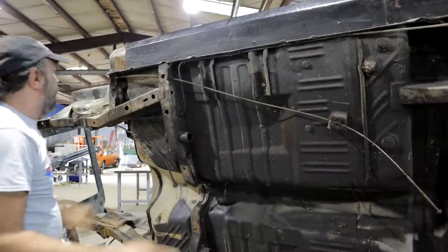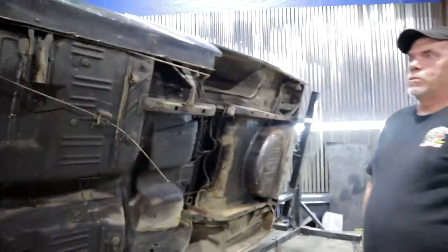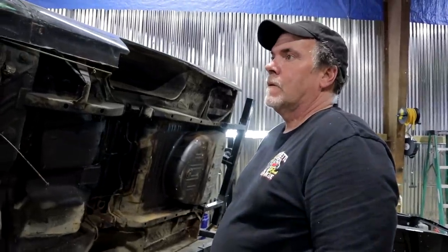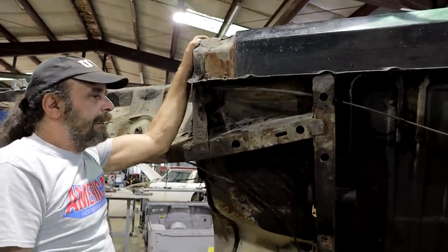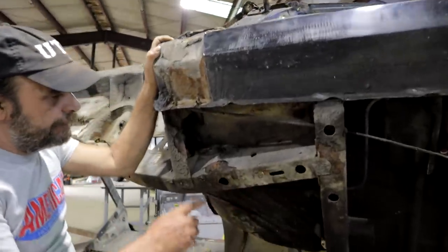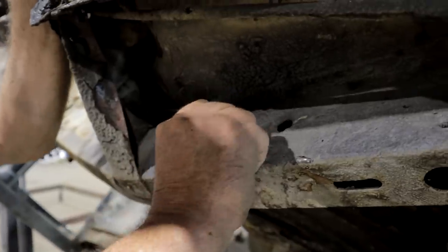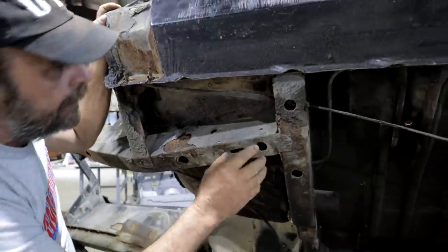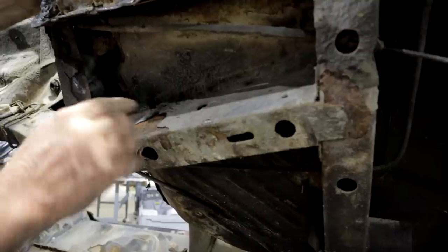Over time, these drains get clogged with dirt, leaves, and bird feathers — I have found everything in these drains. If you care about the long-term life of your car, make sure these drains are clean and clear all the way across. This area right here is actually damp — before we started shooting I was peeling off some of this undercoating and you can see it's actually damp underneath, even though this car's been sitting inside. That's one of the problems with add-on undercoating: the undercoating cracks, moisture gets underneath it, and it'll hold to the metal and rot it from in between.